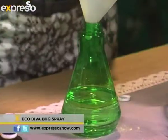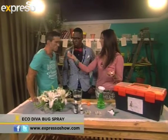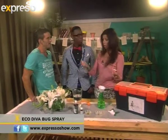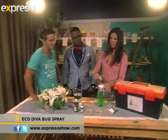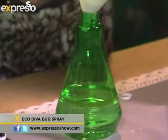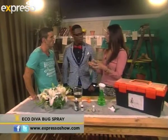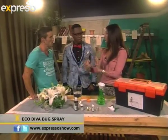Then we're going with some lemon essential oil, because for some reason bugs don't dig lemon on any level. You could use lemon or lemongrass or anything lemon-scented. You can even use fresh lemons. So we're going to do about 10 drops of lemon essential oil — you can use freshly squeezed lemon juice, or you can boil your lemons and use the water with the lemon rind.